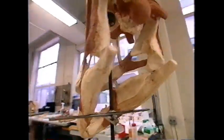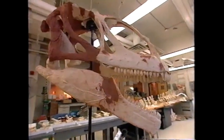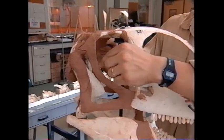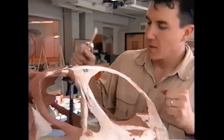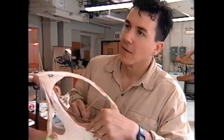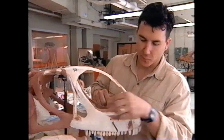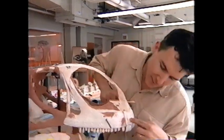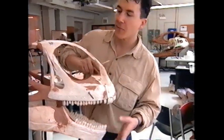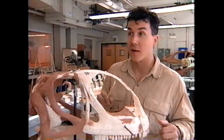The first thing we did is, anytime we had one bone on one side and we're missing it on the other side, I reflected it. So I was able to get the shape of this bone without a doubt because we had it on this side. We had this bone, but not this one, so I actually made this one in hard plastic — an exact replica. We were very fortunate in the field to get all of the major jaw bones on one side or the other.